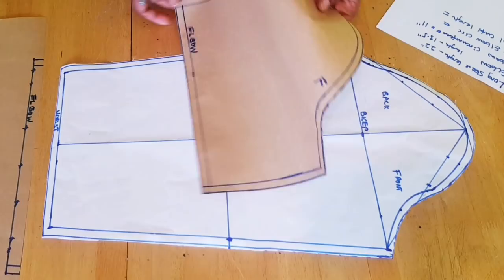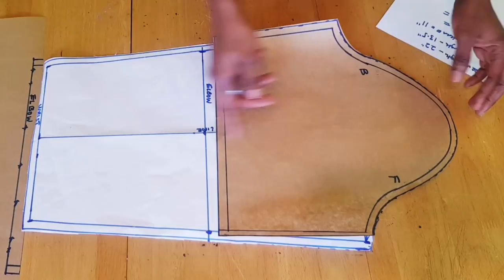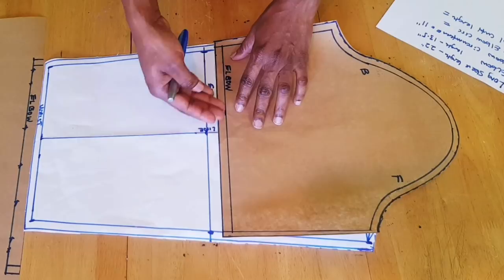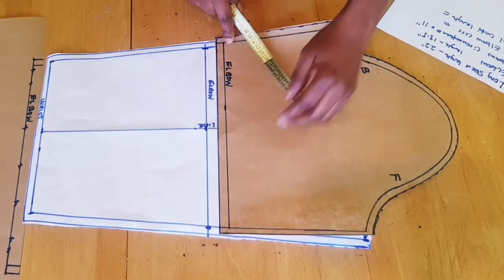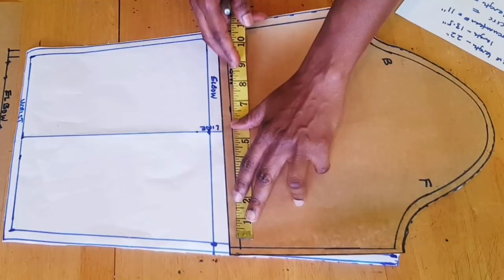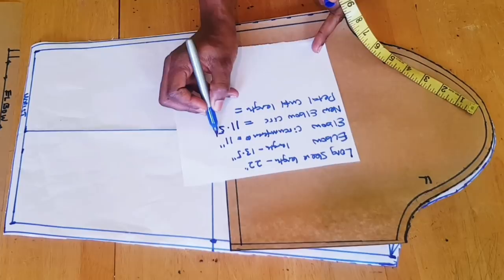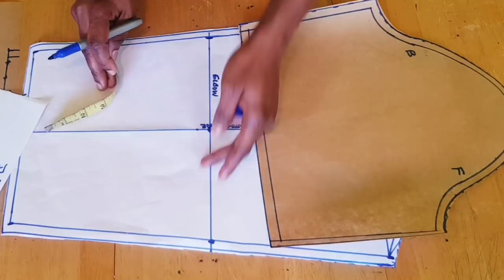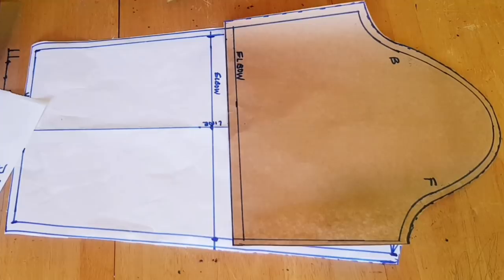This is what you will have. If you don't have the basic block, just draft your sleeve measurement from the head of the sleeve down to one inch above your elbow line. The next thing is to measure the circumference of the elbow on this new elbow line — not including the seam allowance. I have 11 and a half inches, which I'll record as the new elbow circumference. My original elbow measurement was 11 inches, but because we went up by one inch you need to re-measure it.